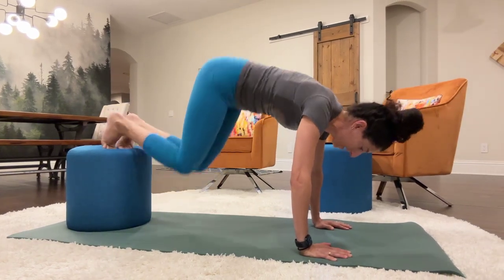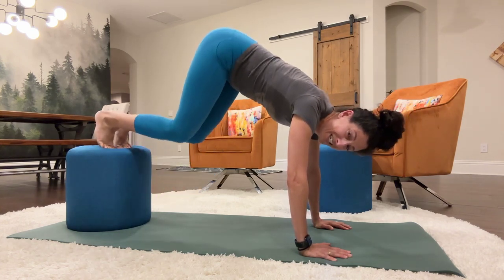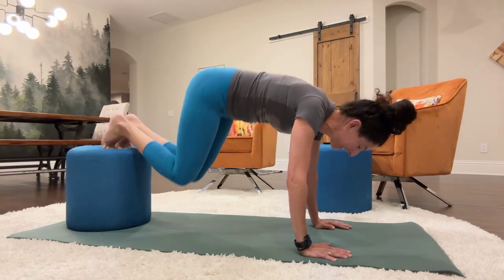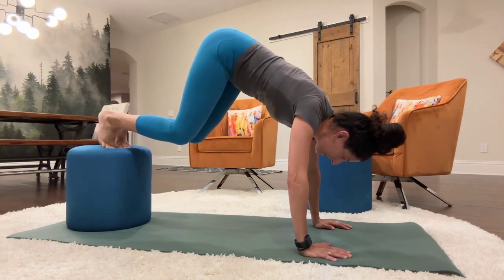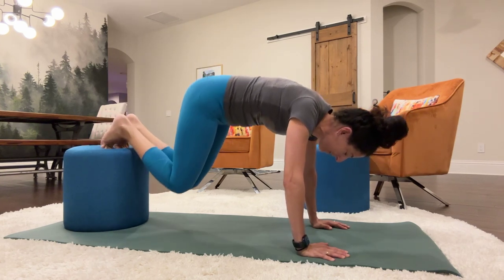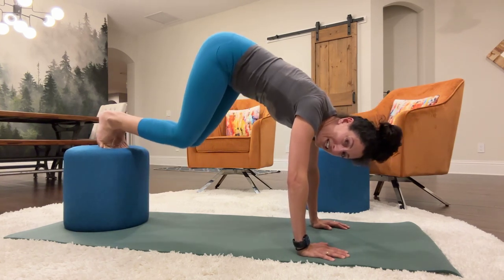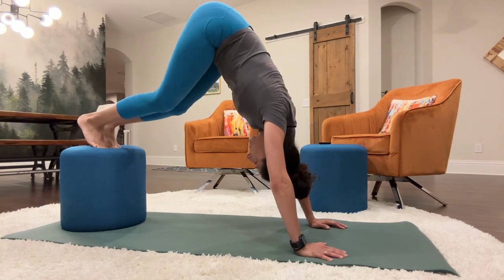two, three, four, five, six, seven, eight, nine, 10, 11, 12, 13, 14, 15, 16, 17, 18, 19, 20. Take a break.